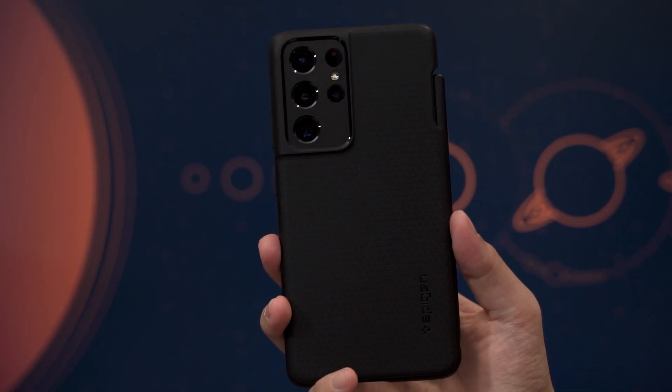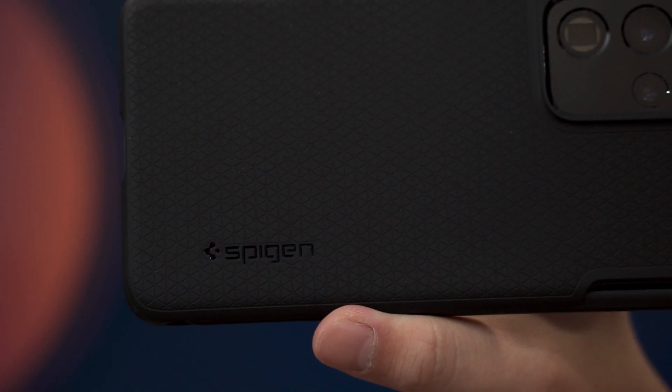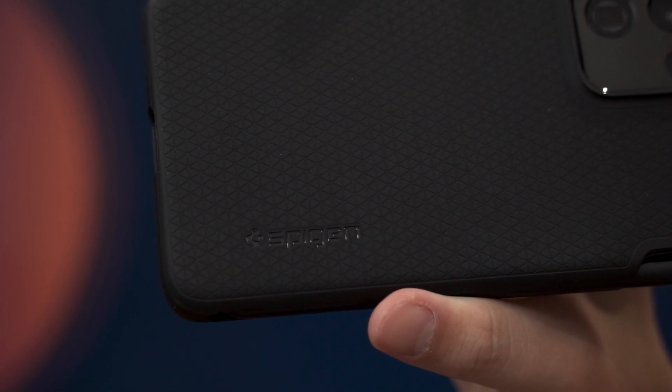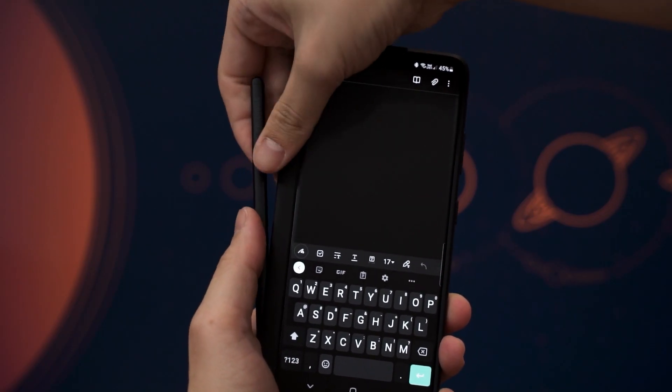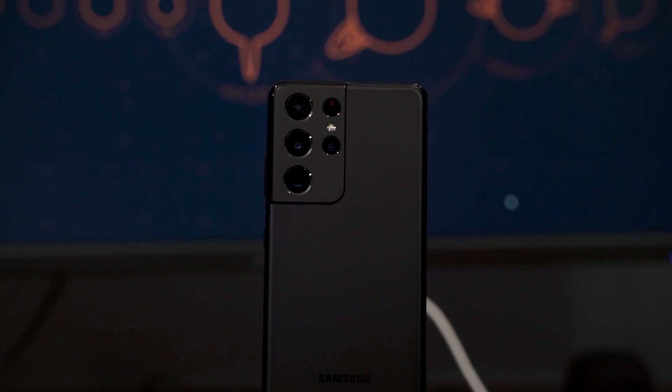Speaking of the case, this is the Spigen case that I got recently. It's a special case designed by Spigen to house the S Pen as well. The bundled case that came along with the S Pen was way too grippy and was ripping out lint and fur from the dogs pretty frequently. So I ended up getting this case instead, and I'm loving it so far. This case is also thinner but a bit wider, and I'm okay with that.